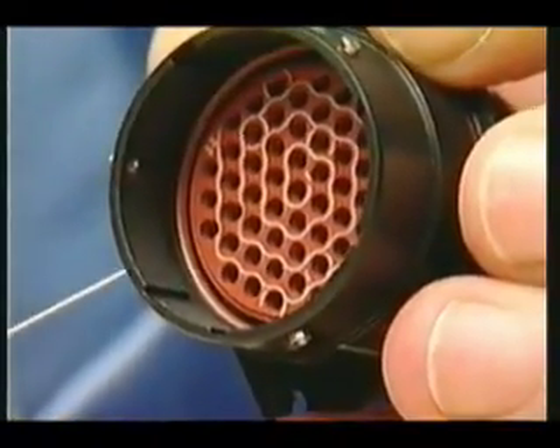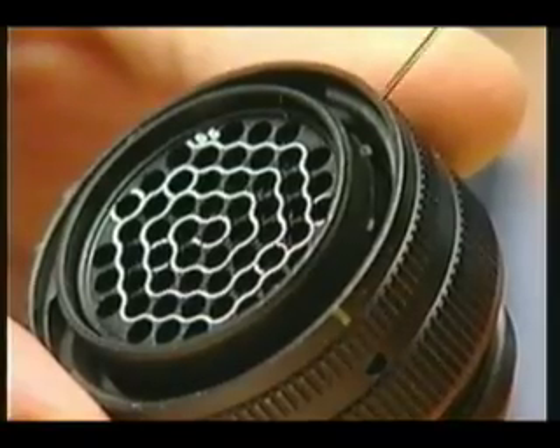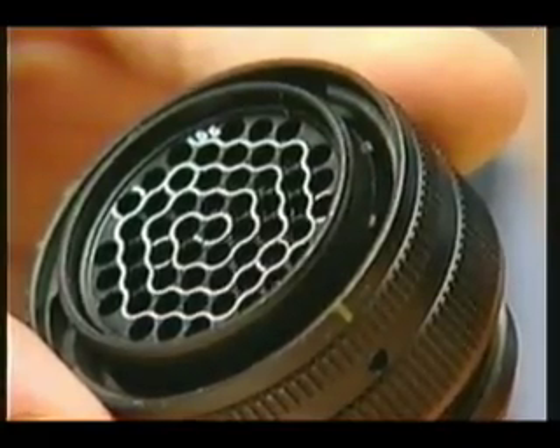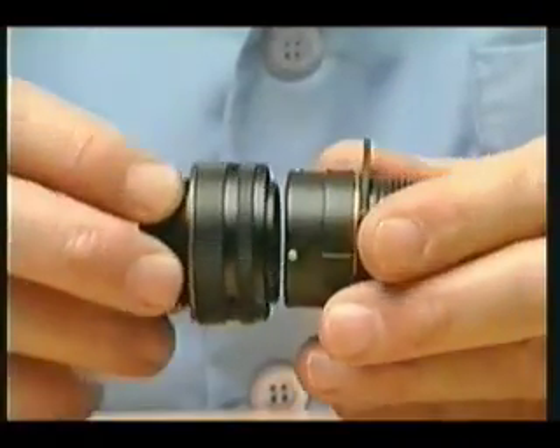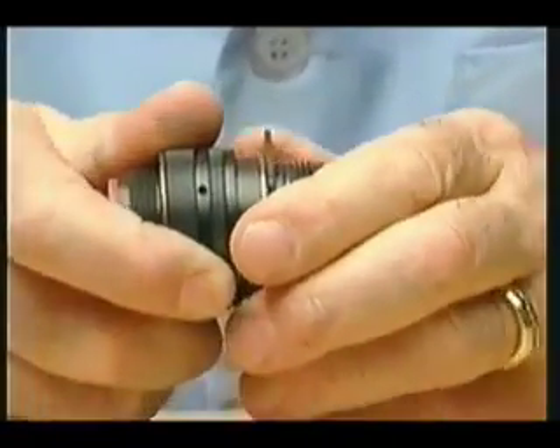Inside the receptacle shell, you'll also find keyway slots, while on the plug shell are raised projections called keys. Plug keys fit into the receptacle keyways and assure proper alignment for twist-on assembly.